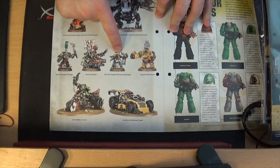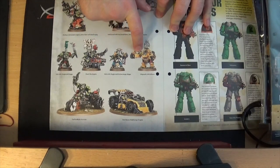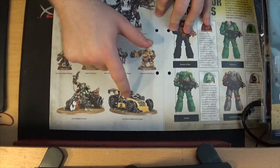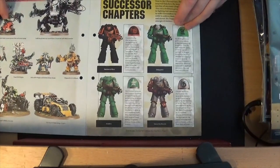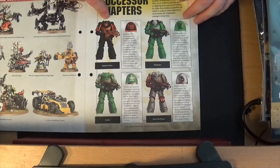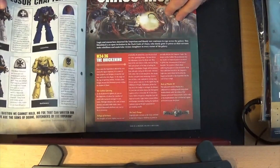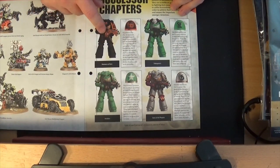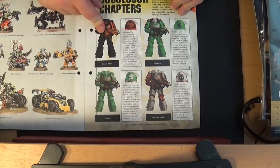You've got Ork Nobz — don't laugh, it's their shortened word for nobles. They've got Flash Gitz. You've got a Mek, a Mega Nob, an Ork Biker, and one of their new vehicles. Then we're going to talk about Imperial Fist Successor Chapters.